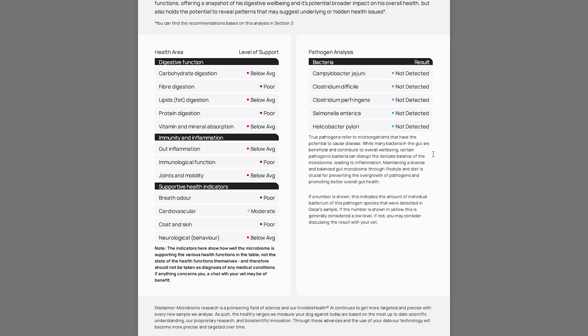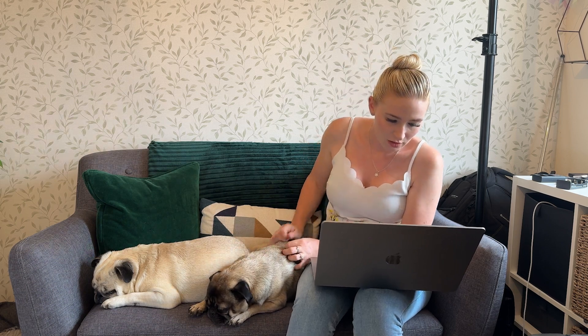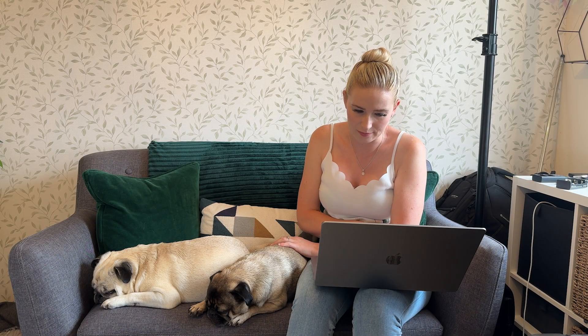Coat and skin was also poor, which is funny because I haven't really noticed issues — but when it's your own dog you just get used to them. Maybe his fur could be softer and his skin could be better. Then there's a pathogen analysis section which is a little over my head, but on all of the pathogens it came back as not detected, which is positive, so I'm not going to dwell on that.